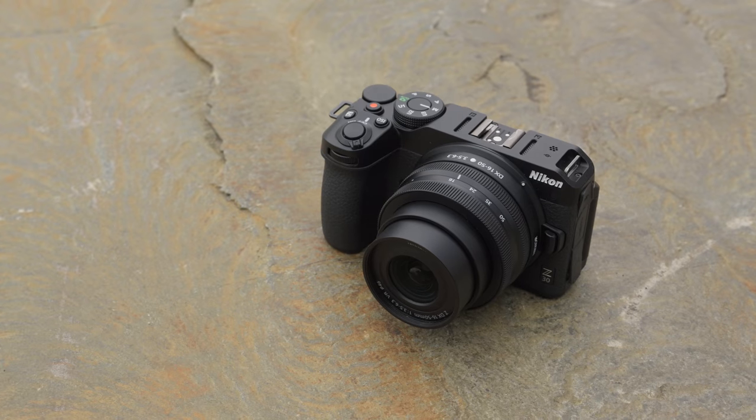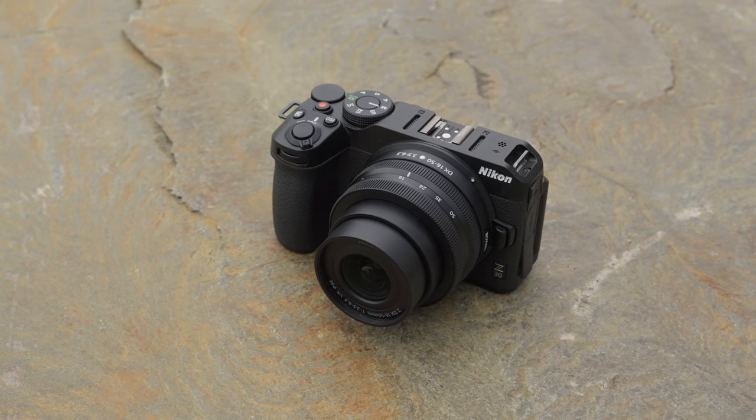Welcome back, DPWTV viewers. It is Chris Nichols here and today we're looking at the pre-production Nikon Z30, and I'm joined by Richard Butler from Seattle. Now Richard has never been to Alberta before, never been to Calgary before, and so I'm gonna play tour guide.